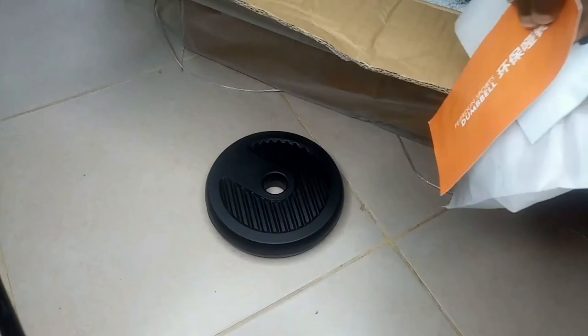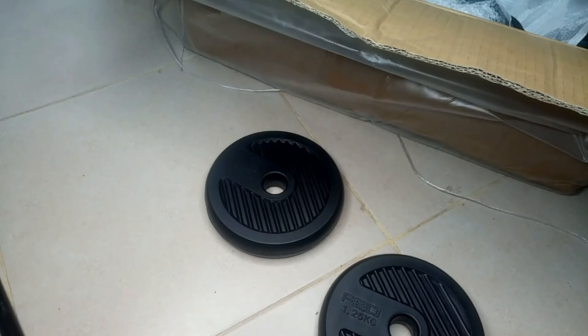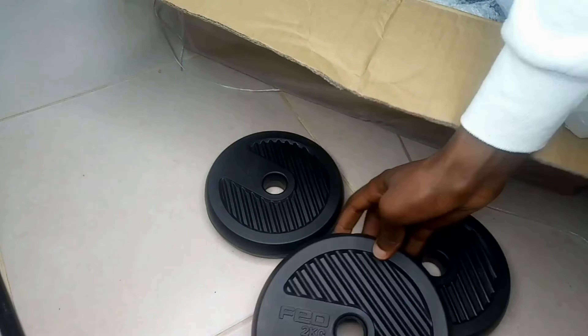In my case, I have a 30 kg total dumbbell set. The plates come in different sizes: 2.5 kg, 2 kg, 1.5 kg, and 1.25 kg.